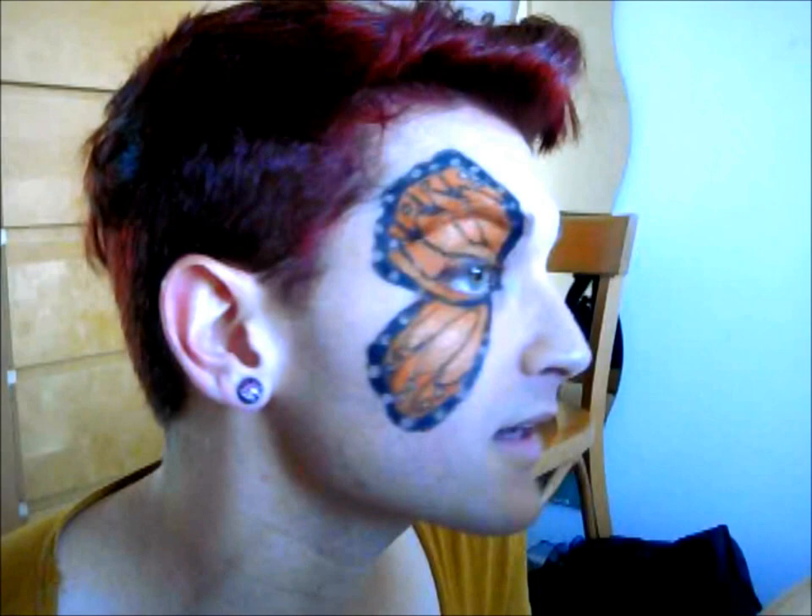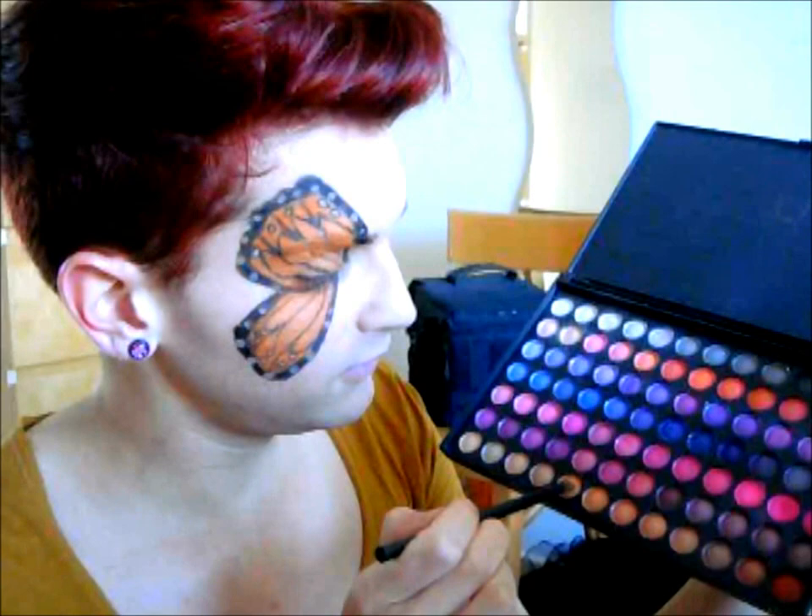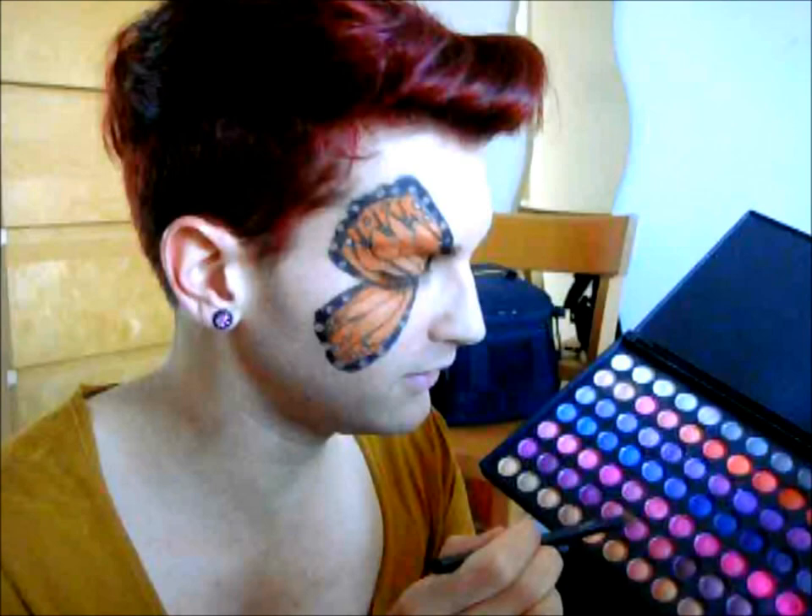You probably can't see it but it's just given it a really shimmery, sparkly look. Next thing we're going to do is take a really peachy color and go over the top of that golden bronze shimmer. This peach color is shimmery as well, so it's just adding to that effect a little bit and putting a few different colors in there.